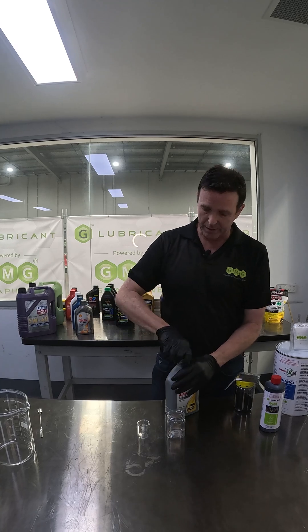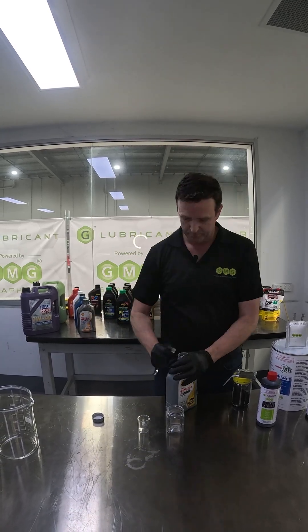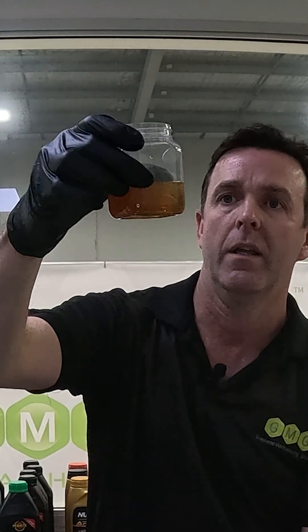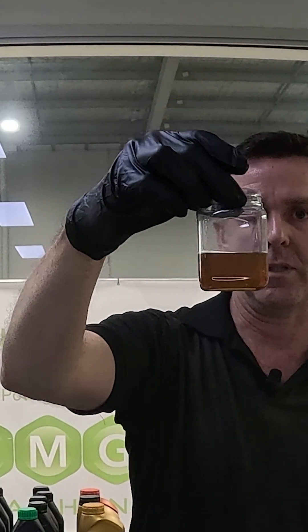What I'll do is give you a quick look at the sample of the product and what it looks like. You can see here it's a nice golden hue — that amber color, very typical of your engine oil, especially with Shell.